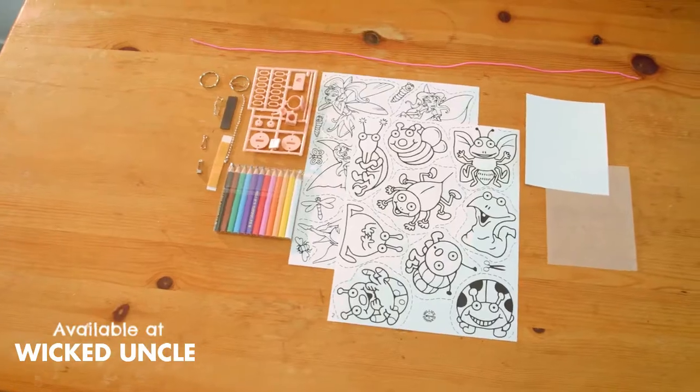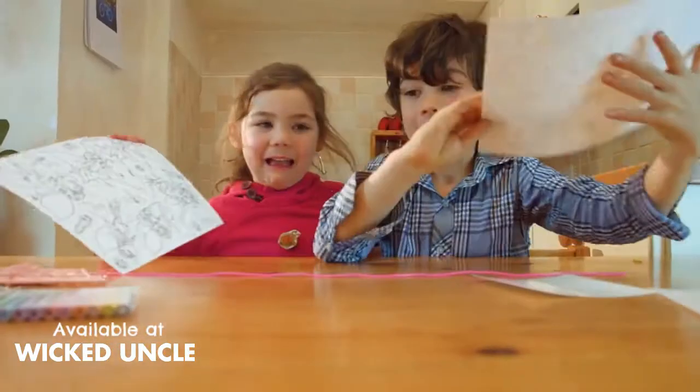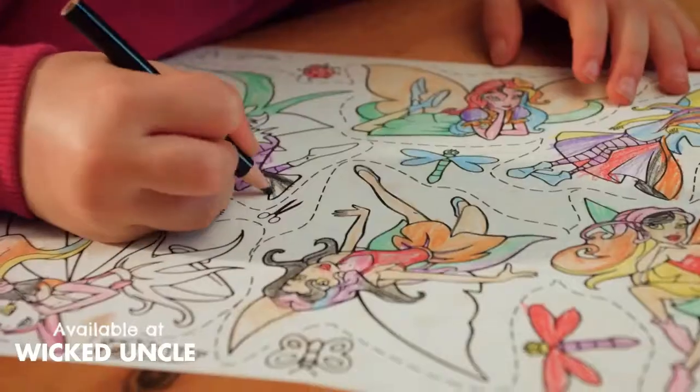Each themed pack contains everything you need to have lots of creative fun. You're the artist — colour them in however you want.